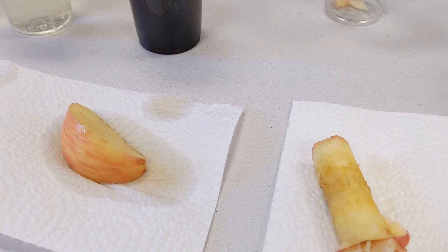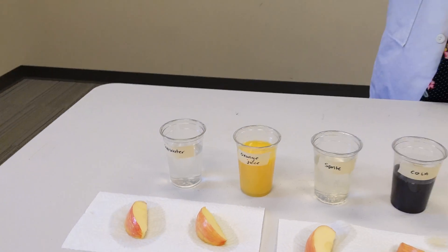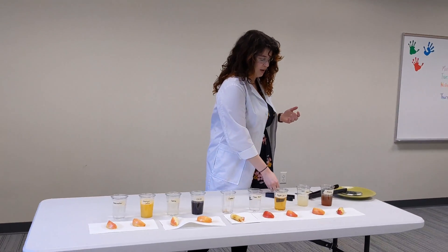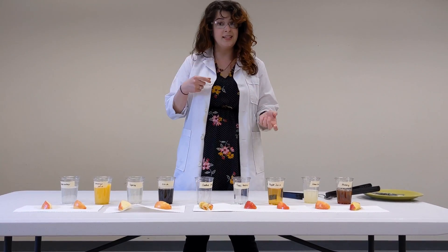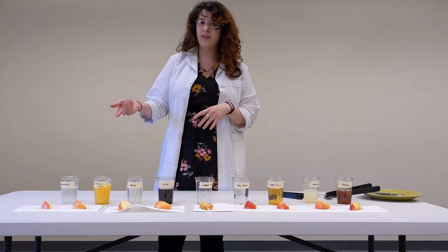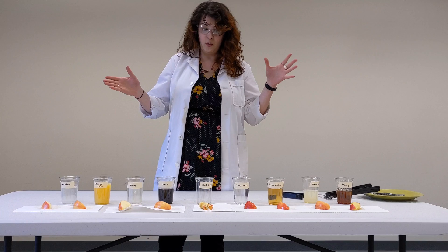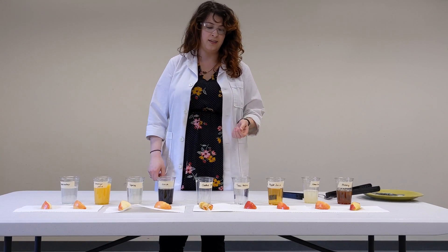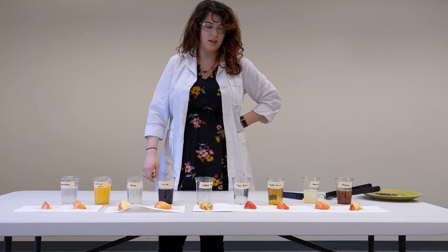Looking at them all, it looks like they did a pretty great job. Liquids like fruit juices and sodas have something called ascorbic acid, which helps prevent the oxidation process by absorbing that enzyme from the apples — so a lot of these did a really good job. The next thing to try at home is tasting them, because it's one thing for the process to have worked, but it's another if they don't taste good. You can also try this with different liquids, different fruits — pears have the same oxidation process. Try leaving them in the liquids longer and see if that has any effect. Thanks for watching.